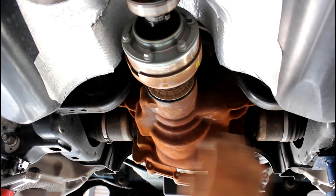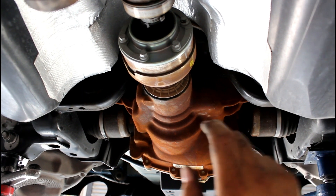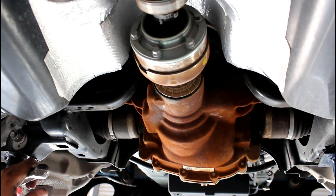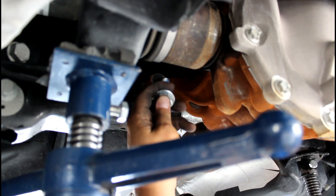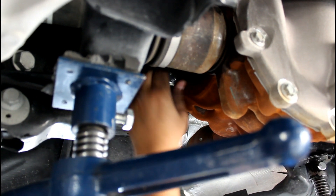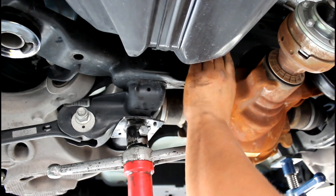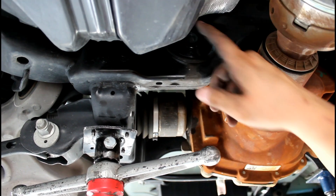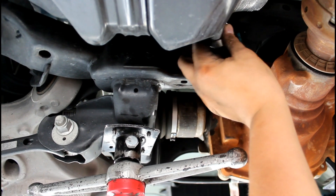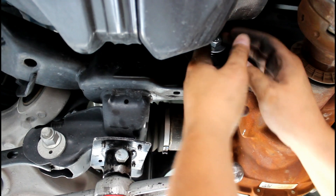I already loosened the front right and left subframe bolts, and now I'm going to have to loosen the rears to get it to tilt more so we can actually access in here. Remove and replace the stock front bolts one at a time with the new hardware. I had to take it all the way out just to get enough room, then put the short dowel pin in and the bushing marked front, then put this back in — it torques down to 35 foot-pounds.